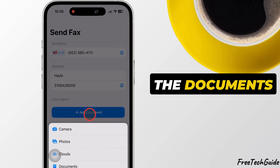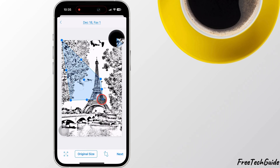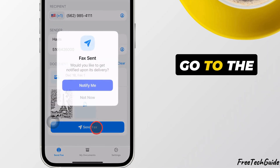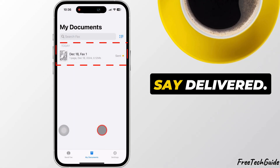Now, select the documents you want to send and hit Send. To confirm, go to the Send Faxes section and check the status. It should say Delivered.